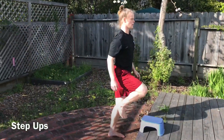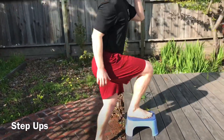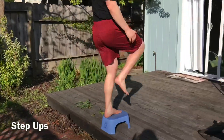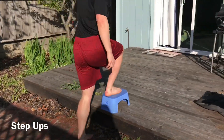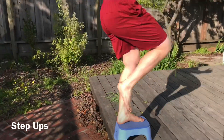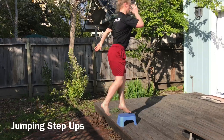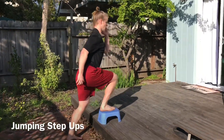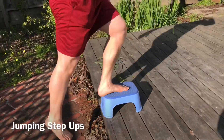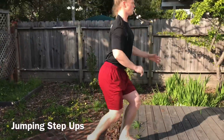Here we have the step up. I'm doing the alternating step up, but you could also do them non-alternating. You just need an elevated surface like a stair, a step, or a stool of some sort. If you're looking for more of a challenge, try the jumping step up - it'll get your heart rate up more and work on your explosive strength. If you're looking to be more functional or if you're an athlete, this is a great one for you.